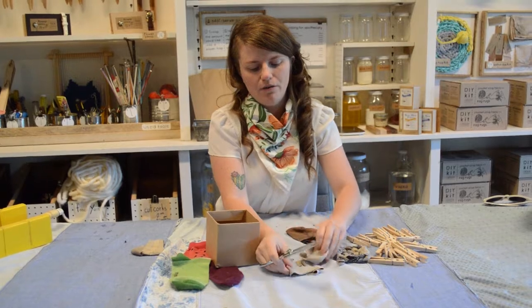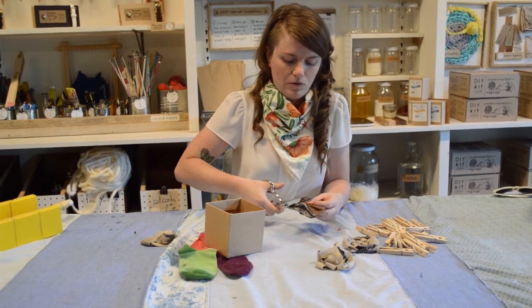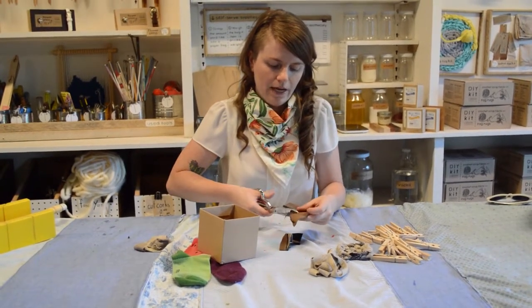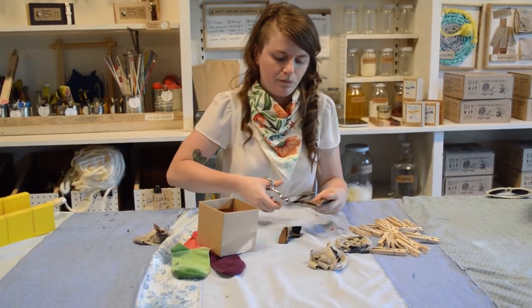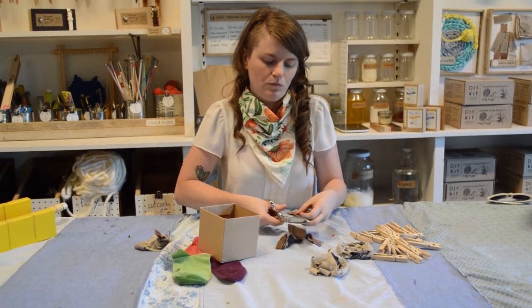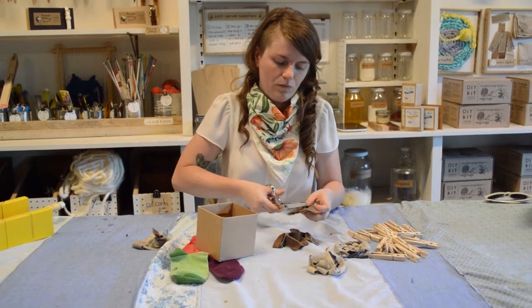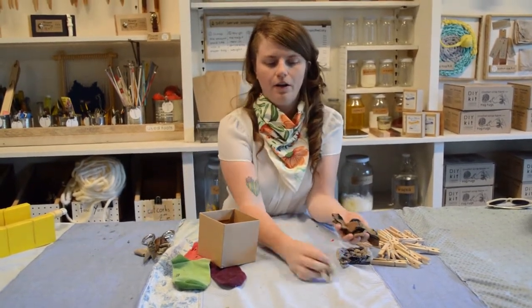I've got five of these made from one of my socks. I'm going to keep doing it on my other one — again, skipping over that heel.